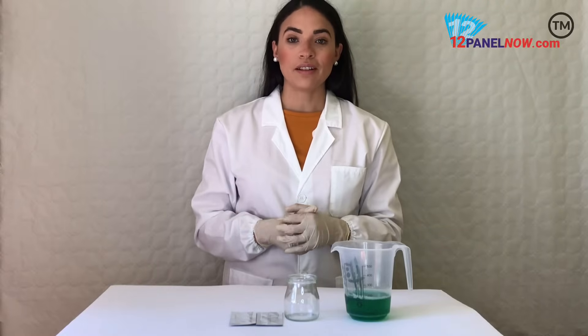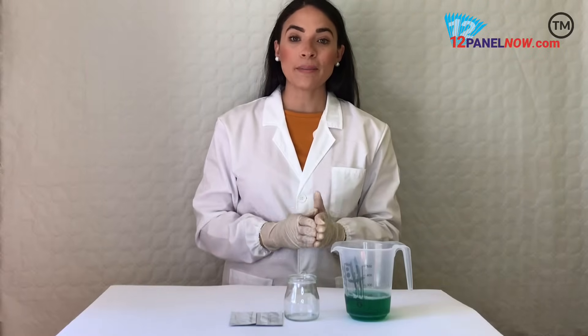Hi, I'm Valerie from 12.0. I'll be showing you how to use our Rapid Fentanyl Test Strip.